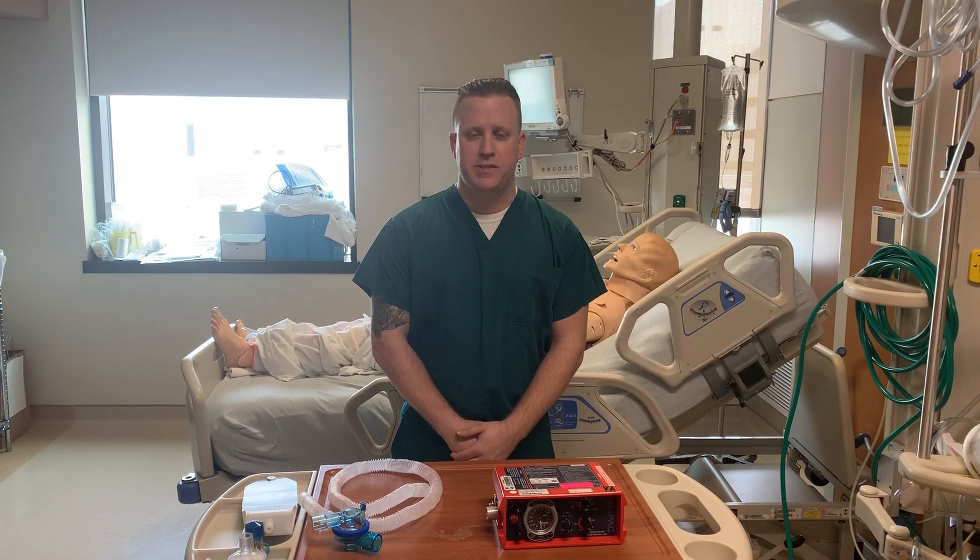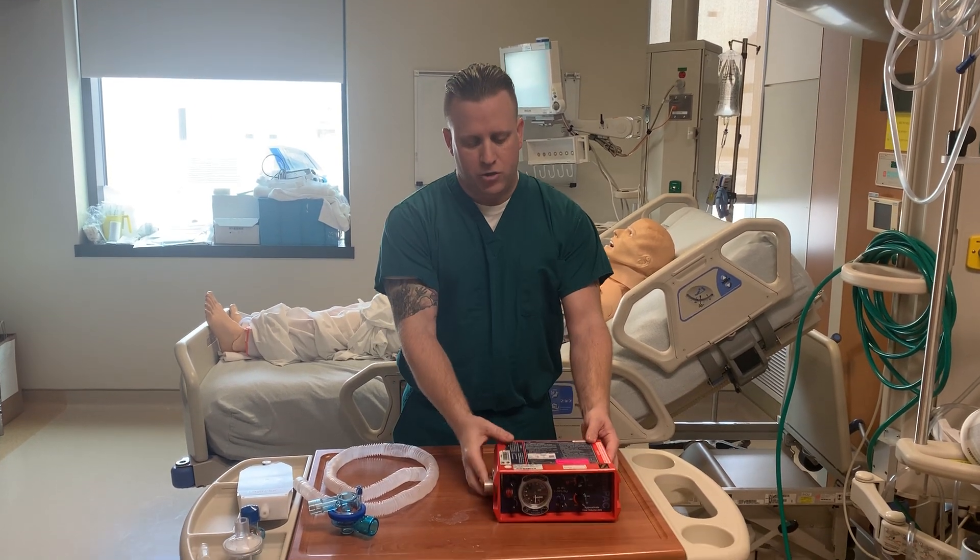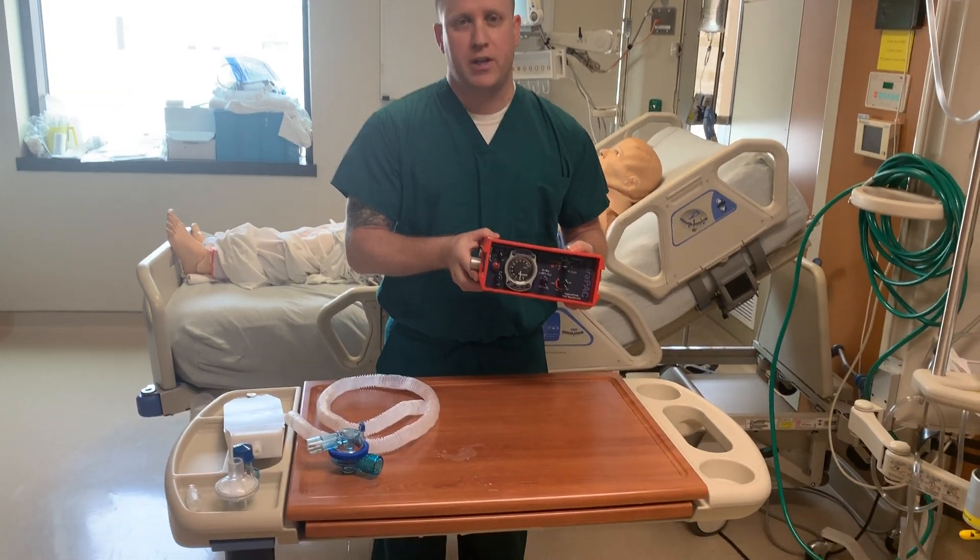Hi, my name is Eric Tesh. I'm a respiratory therapist here in Bethesda, Maryland, and today I want to be talking to you about the Parapak Pneumatic Transport Ventilator.